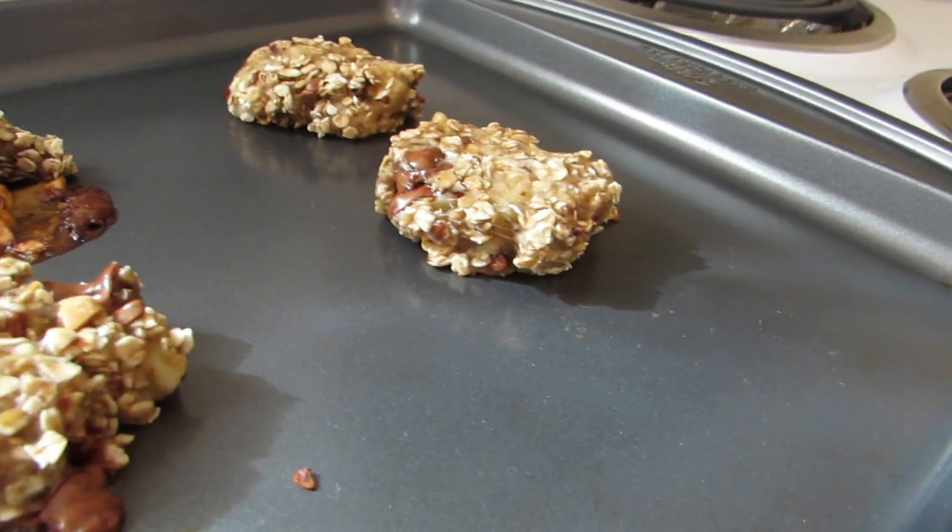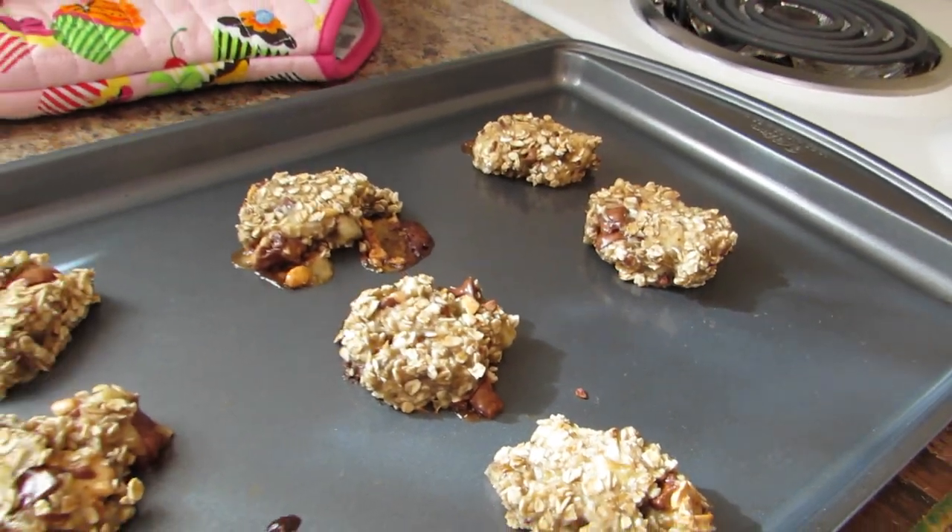Let's try these out once they cool off. So here we are. They turned out pretty good — they stay together, at least. Let's try them, for the first time ever. Mmm. Amazing. Try them out. They're so good. Oh my God. See you guys next time.